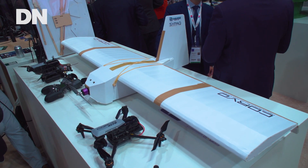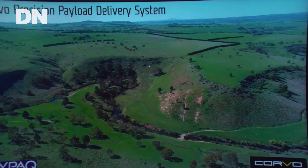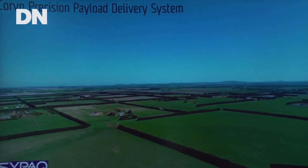Behind me is SIPAC's Precision Payload Delivery System, otherwise known as their cardboard drone. They developed this back in 2018, originally meant to deliver small supplies to the field, including blood bags, small bits of ammunition, radios — that type of thing — to soldiers out in the field who may not be accessible for resupply by other means.